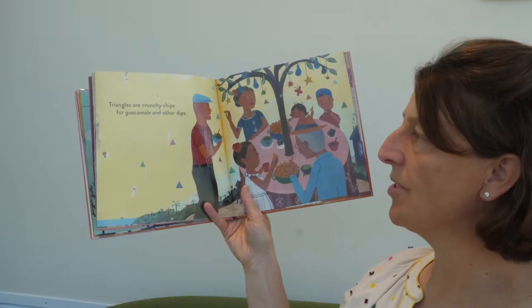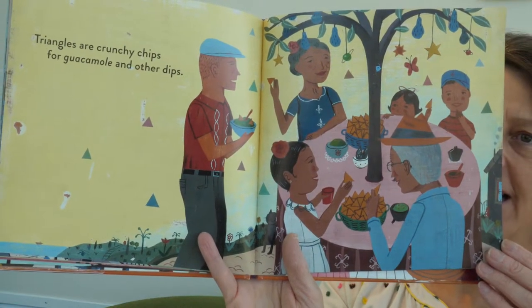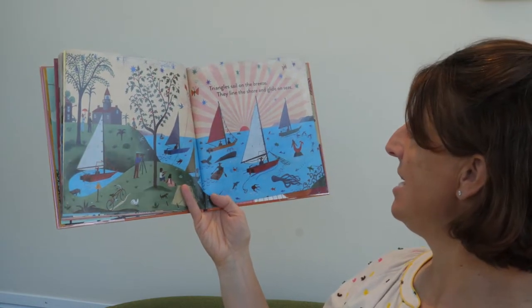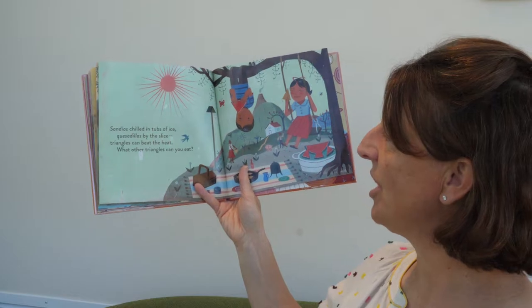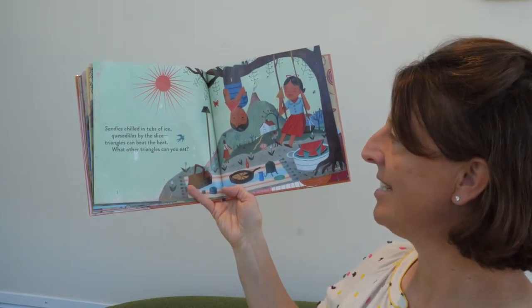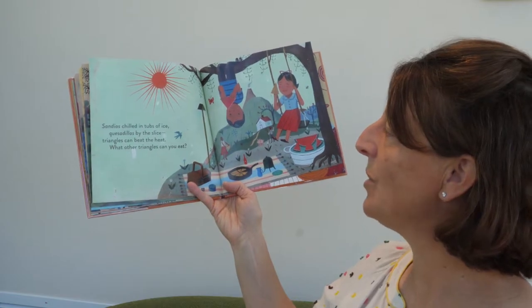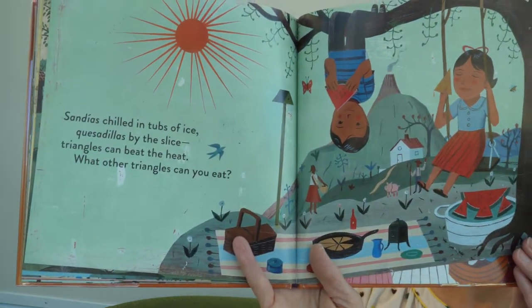Triangles are crunchy chips for guacamole and other dips. I love guacamole. Triangles sail on the breeze — they line the shore and glide on seas. Sandías chilled in tubs of ice. Quesadillas by the slice. Triangles can beat the heat. What other triangles can you eat? Look at the triangles they're eating — a quesadilla and a watermelon slice. I'm looking forward to watermelon in the summer.